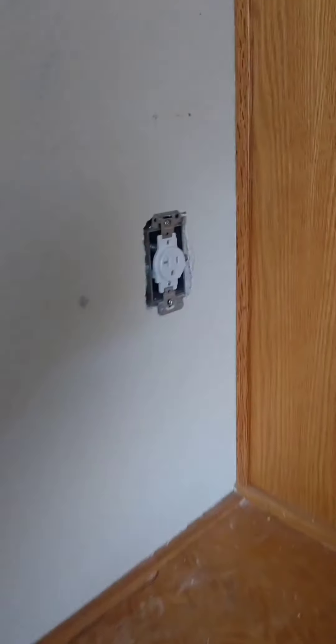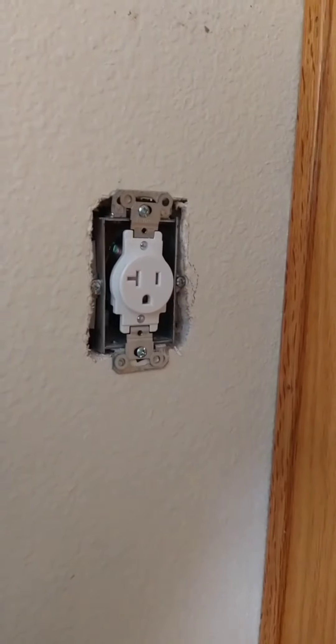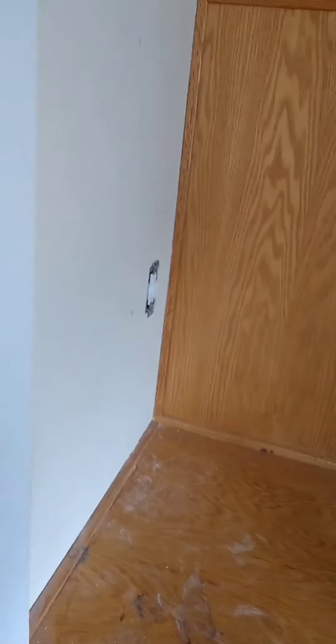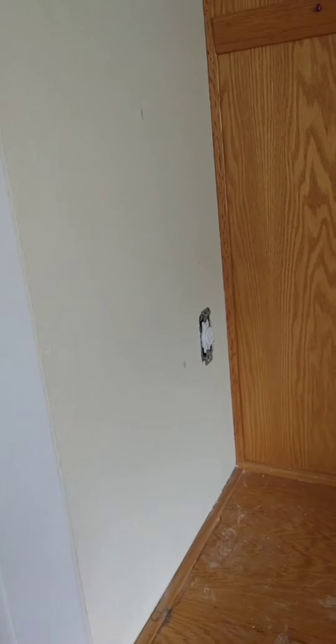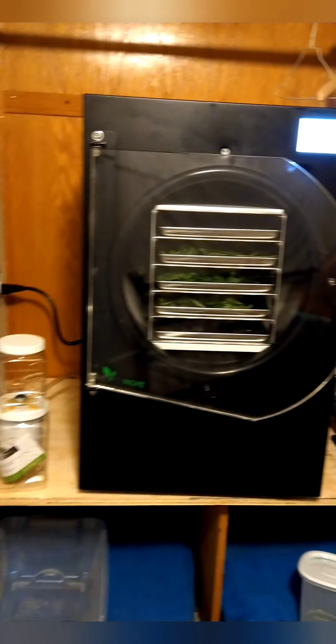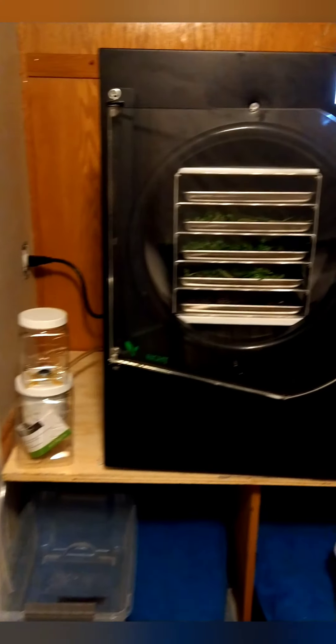What we're doing today is running a dedicated 20-amp outlet in the closet for the freeze dryer, which should be here today. Shawn's dad had to get up in the attic to run that down through the wall, so it is professionally done and we're just hooking it up to the electric box now. Here it is — got it in the closet, the new outlet.